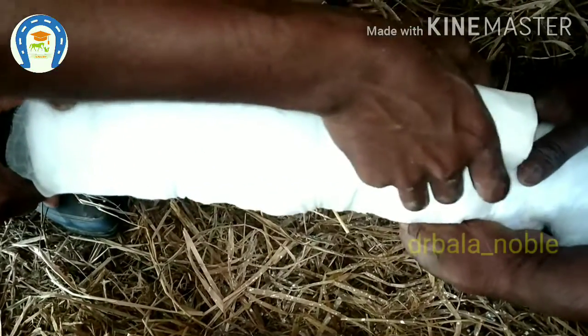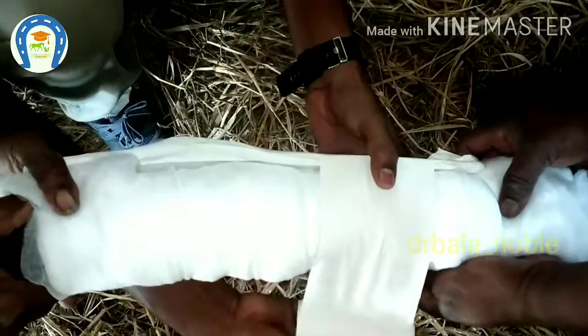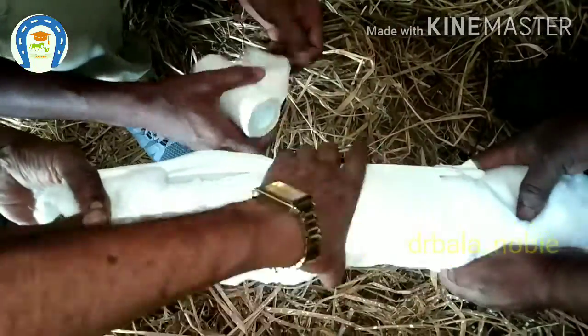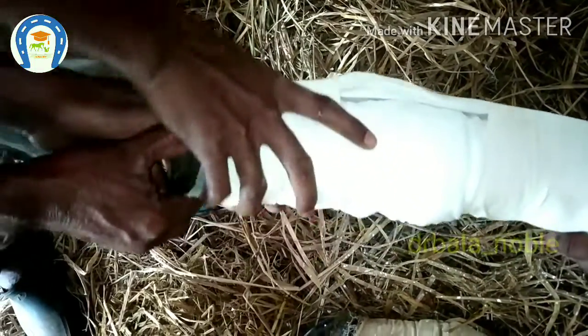Now apply the adhesive plaster above and below the bent area. Start at the splint so you will have grip to tighten it. You have to tighten the plaster in a way that it is not very loose and not very tight — in both cases it is dangerous.